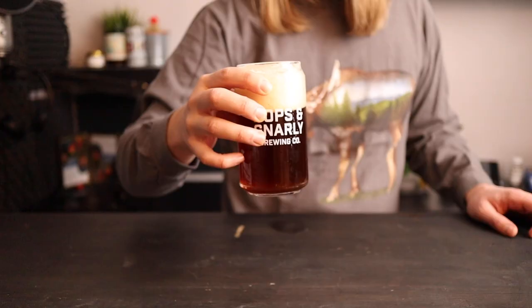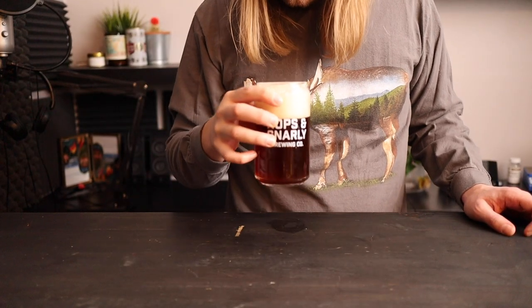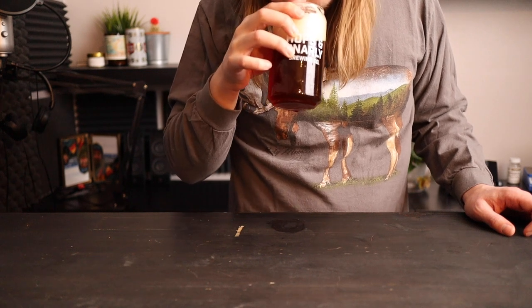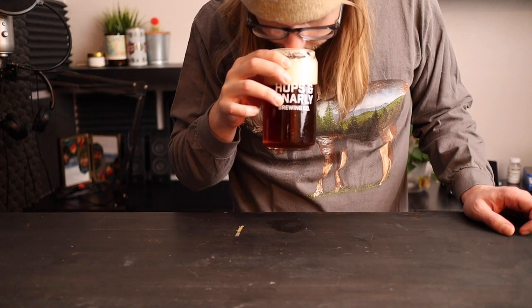And man, the aroma on this thing is like Christmas in a glass. There's a malty sweetness, a hint of tart fruit, and a whole lot of spice — cinnamon, clove, and nutmeg.